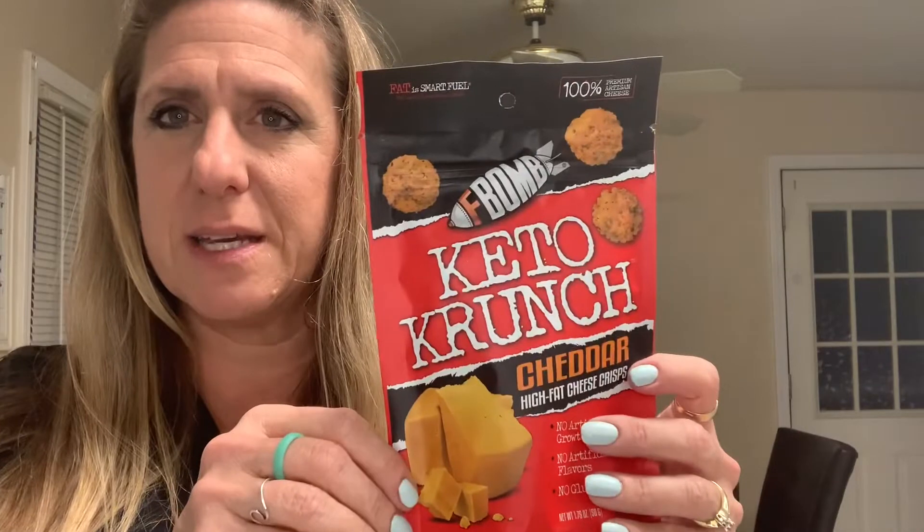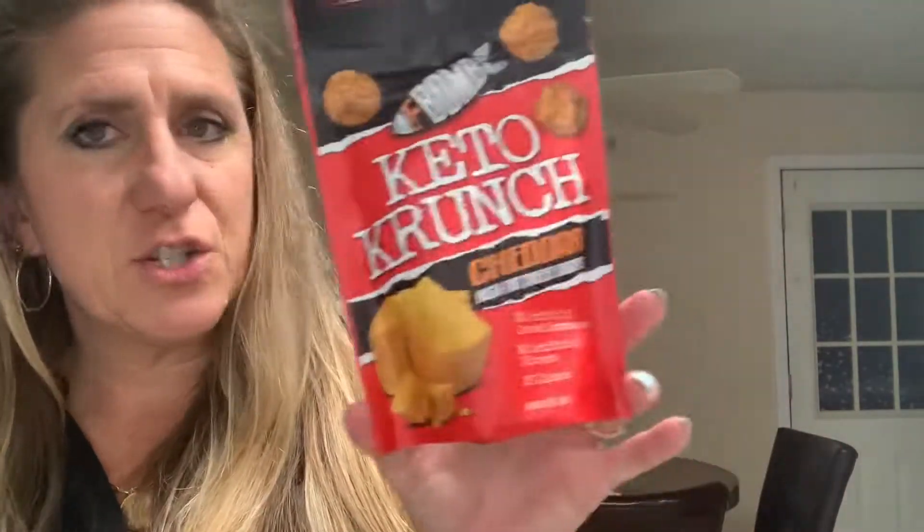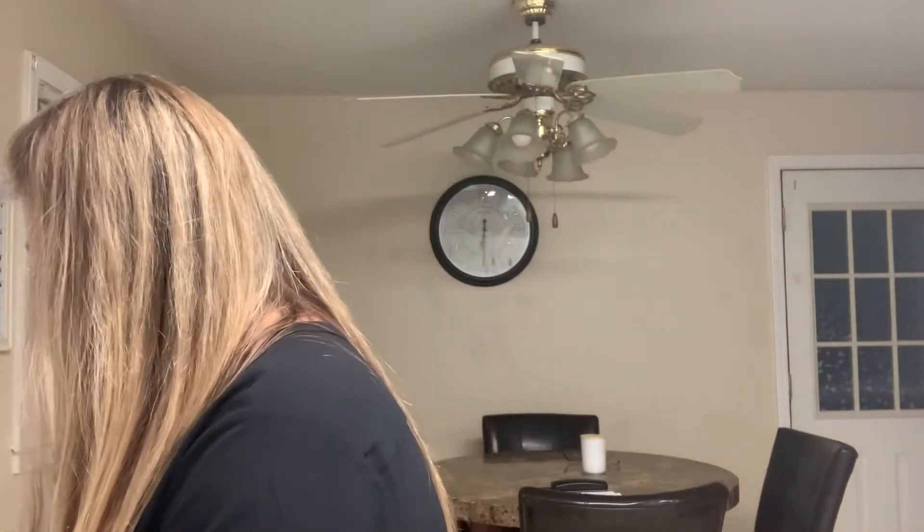This is a brand I've seen in CVS a lot — it's the F-Bomb. They do the little nut butter packets, and this is their keto crunch cheddar cheese crisps. Everybody seems to be making these but they are very good for salads — we like to throw the little ones on top of our salads. It kind of replaces croutons because you get that little crisp crunch.